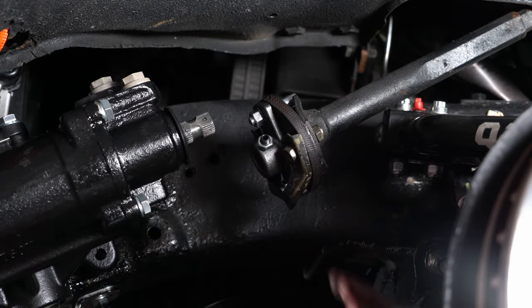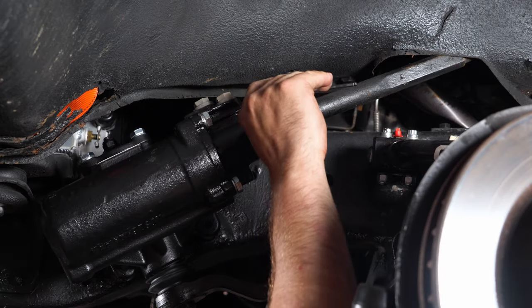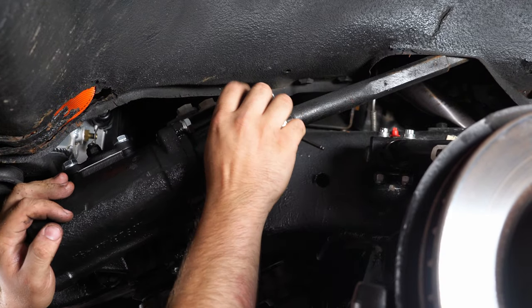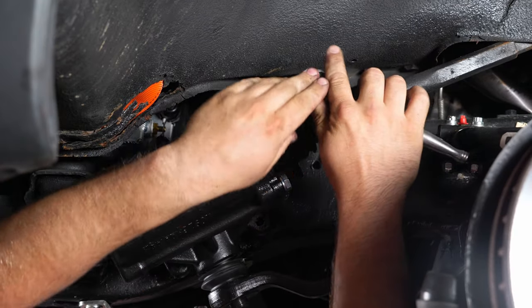Once you have the bolts in, tighten them down. Grab a 5/32 Allen key and tighten up the set screw. Don't go crazy tight with it because the jam nut will help with that. Then tighten down the jam nut with a half-inch socket.